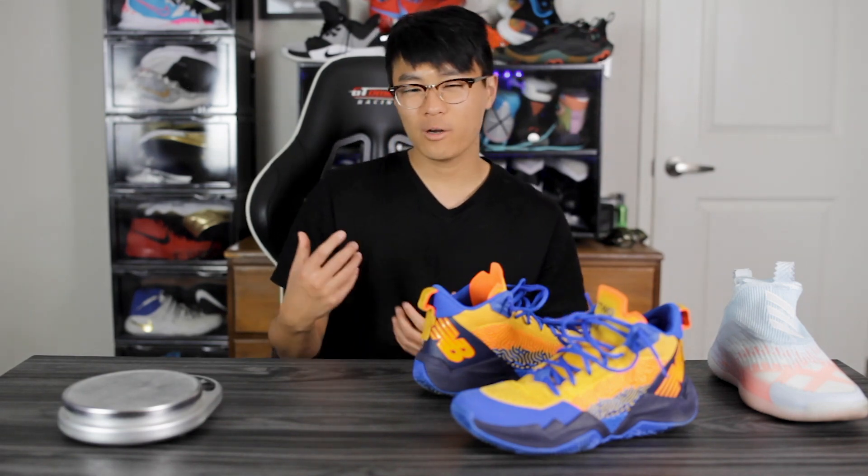As for who can play in this shoe — I feel like most players and play styles will fit. It's lightweight and minimal enough for a guard with good traction and cushion, but also supportive enough for a bigger player. The fit was a little weird for me and the impact protection could be better, but other than that it's a great shoe. I would 100% recommend it — it's a great performer. If you want to cop, I'll leave a link in the description box.